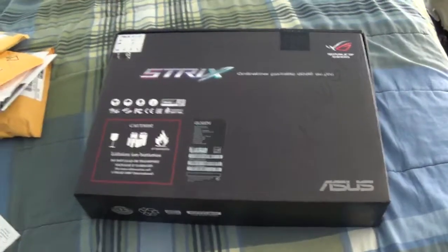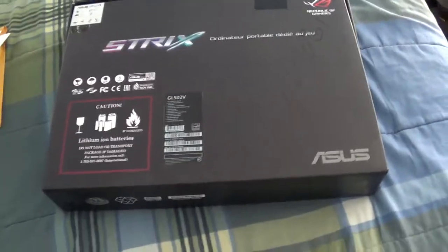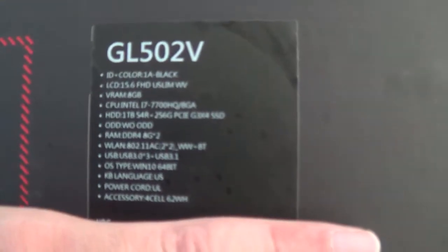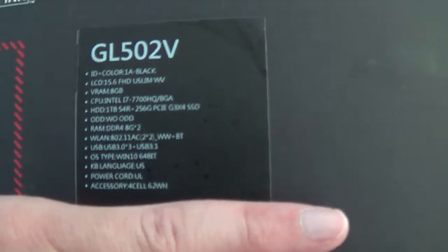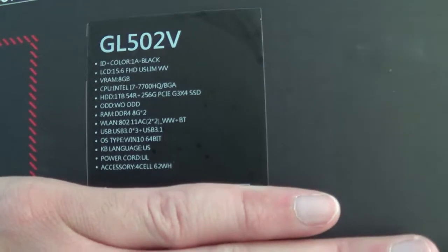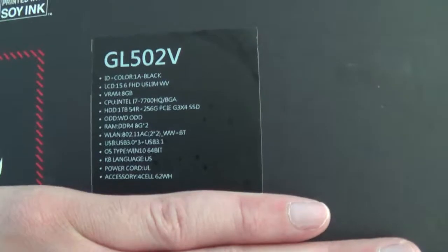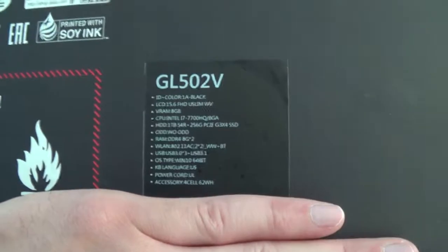Hey guys, this is Robert and I'm going to be unboxing the Strix from Asus. Here are the specs. It just came out this year in January. You can see it has the new Intel processor, and it has a 15.6mm screen that uses G-Sync and 120Hz.